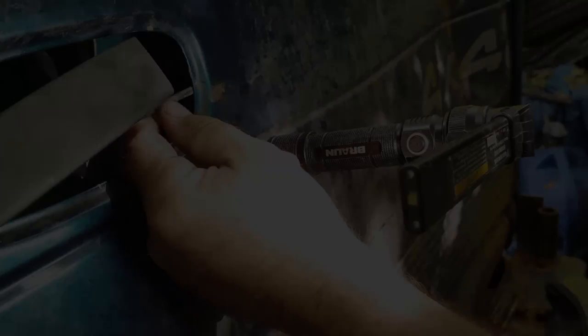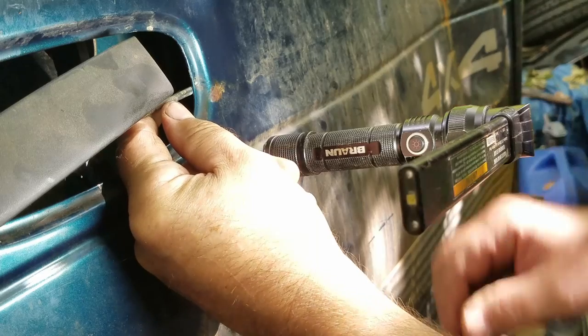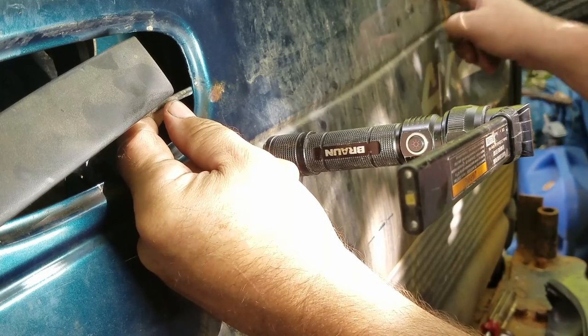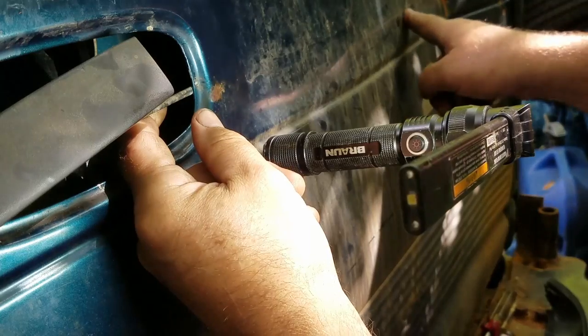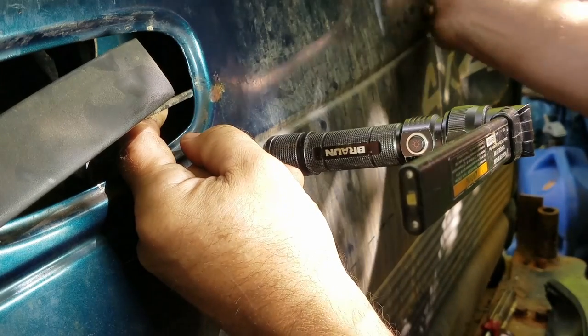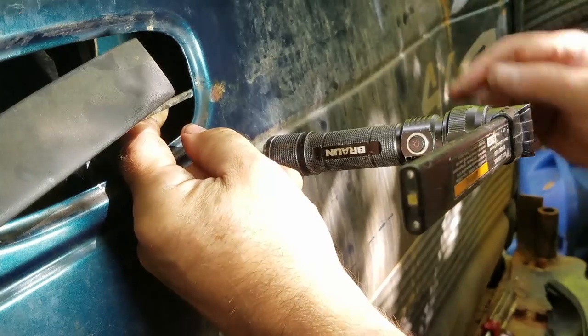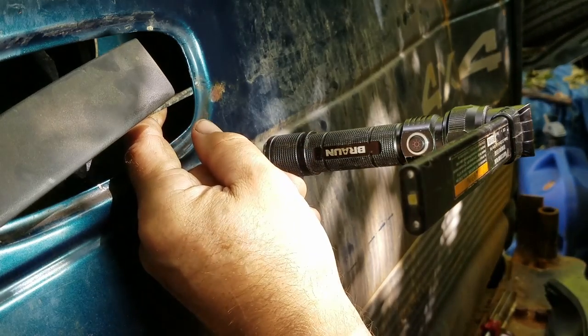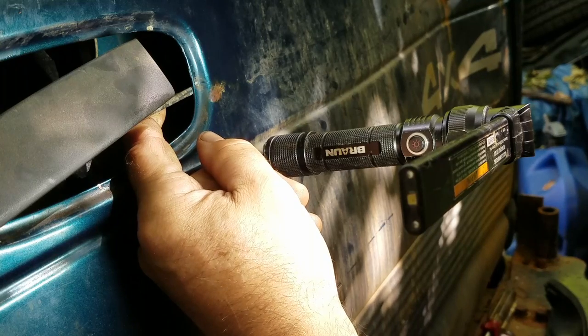I have another tailgate I can put on if worse comes to worst. But the issue here is this is dented in so far that the bar goes down and curves back. I'm just going to put my vice grips on there, lock it down, and see if I can work it back and forth.